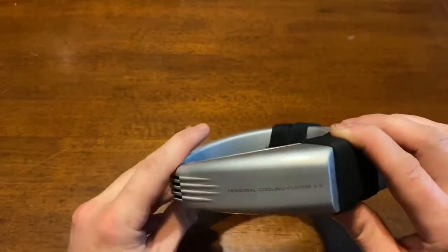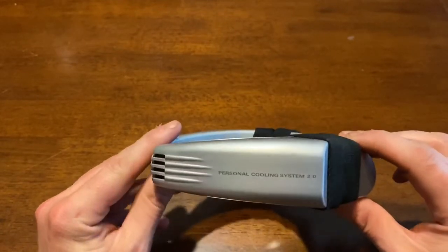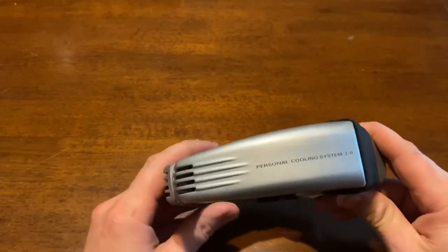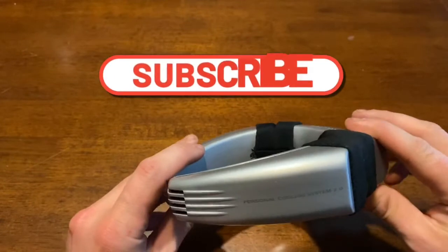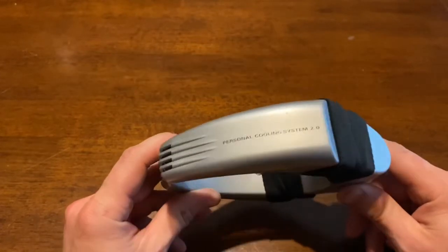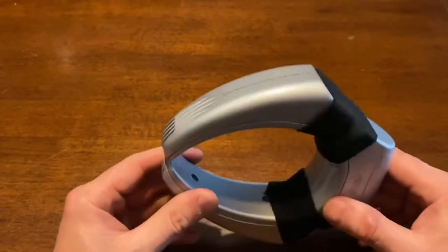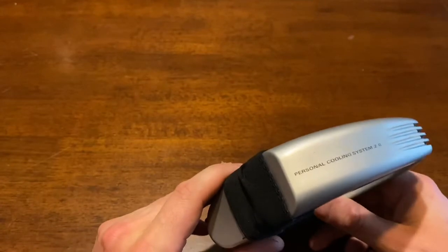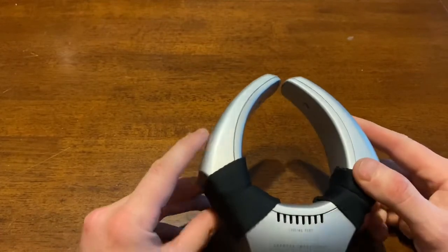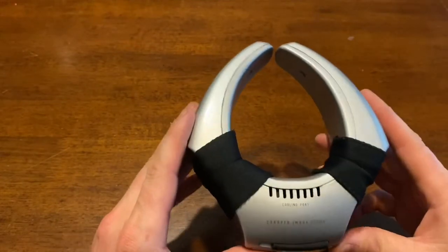There is a 3.0 of this product and I've been debating whether to get my hands on that and see if it's any better or what the design differences are. If you guys would like to see me test out the 3.0, you can help support the channel by liking and subscribing, or even just commenting to let me know. I'm still a newer YouTube channel trying different things each day, and your support really makes a huge difference.